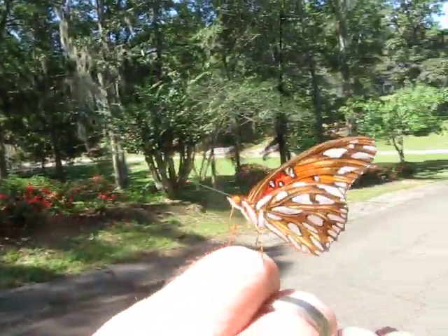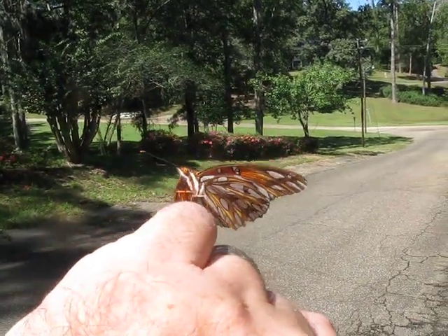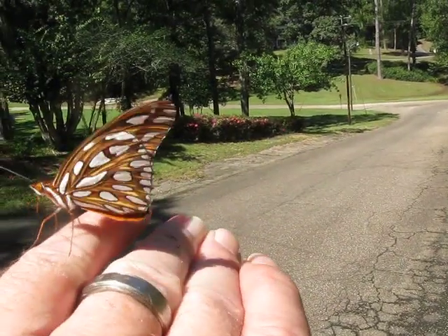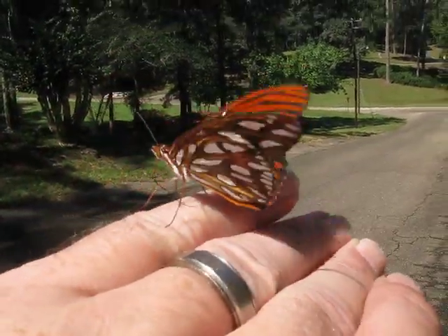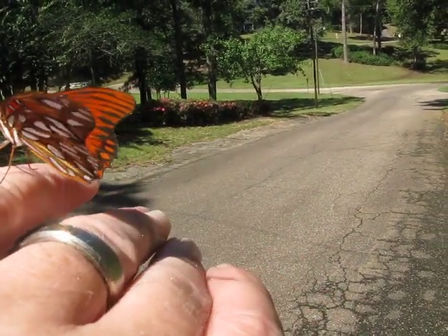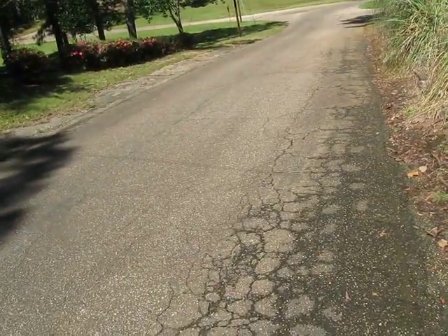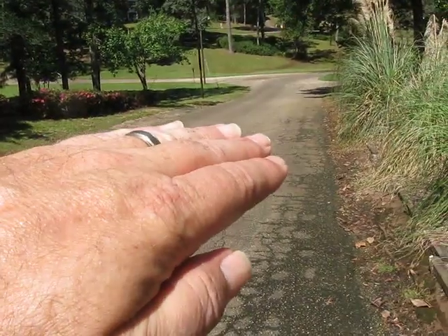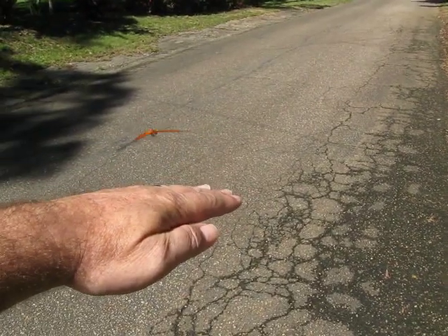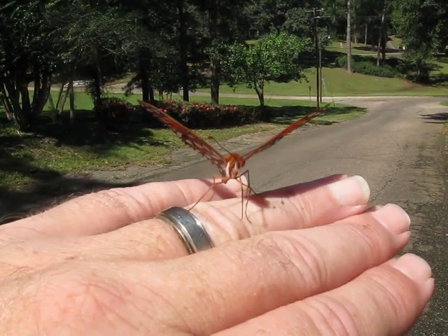He just keeps landing back on my finger because I just tried to get him off again. Wow. He's just going to town with that tongue, boy. I'm going to try to get him on my nose. See if he'll land on my hand again. There he goes — that makes like four times now.